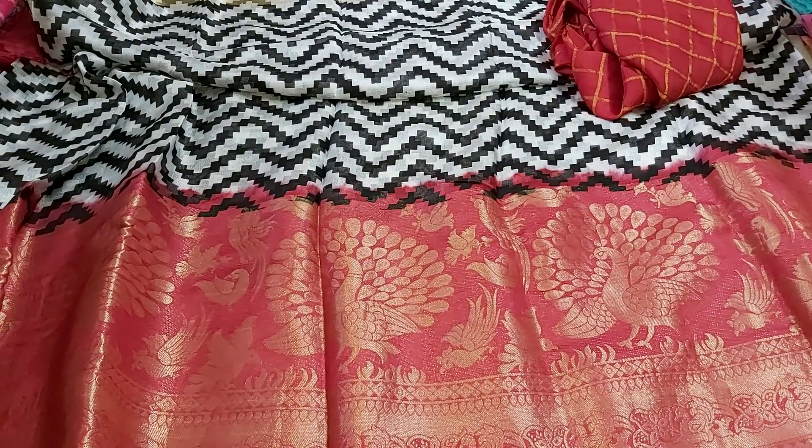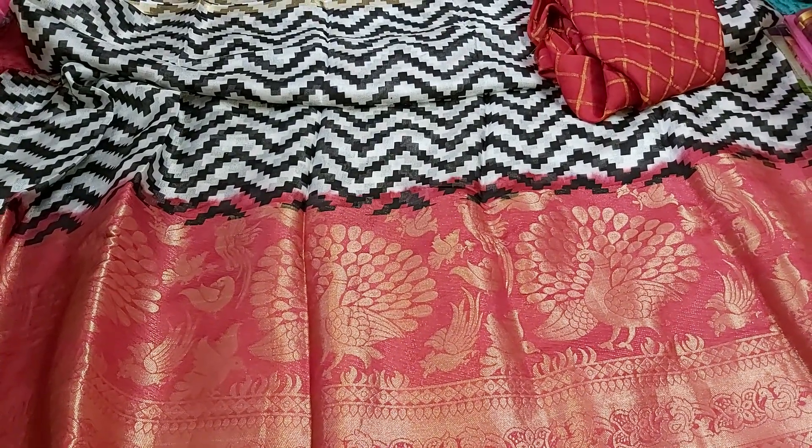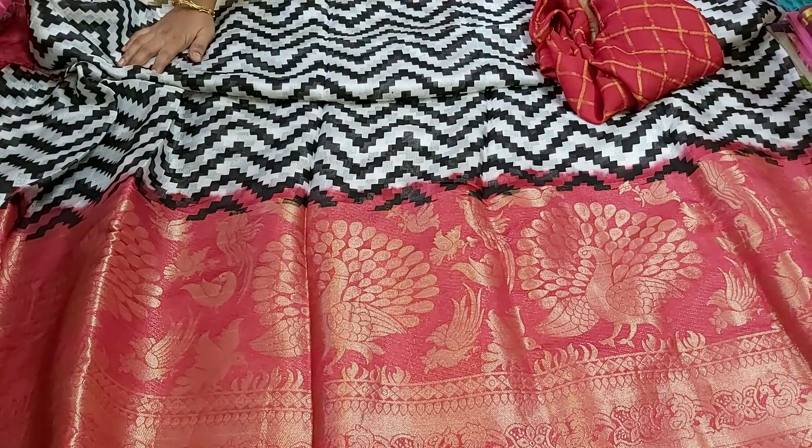The first two videos are released in different types of George Sari. I am going to check the continue videos. I am going to make a pure jute George Sari.